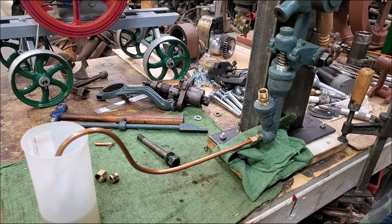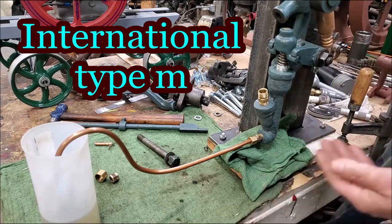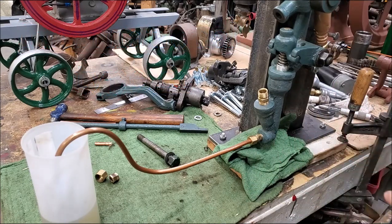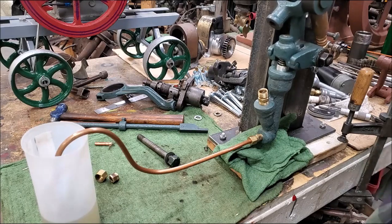A little side trip now - this fuel pump project. Could have replaced it, one available on the internet, but this was a really bad casting right there. The machining - I don't think there are two surfaces in line with each other. I've already ground on that, and ground on that, and ground on that. This is what we've ended up with.